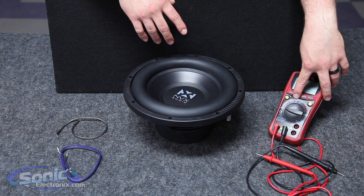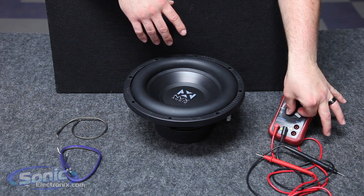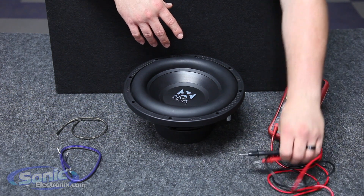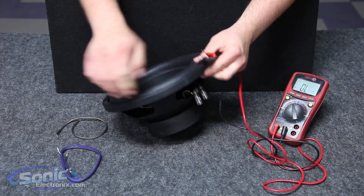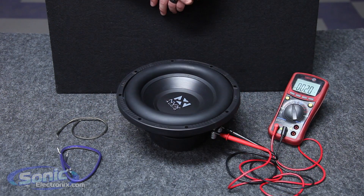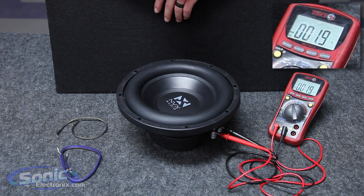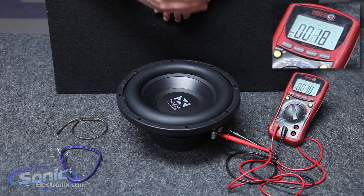On our meter you'll see an ohm setting or resistance setting — I'm going to go ahead and put that on there. I'm going to take our test leads and attach them to one of the voice coils. You'll notice we have a 2 ohm final impedance. It may fluctuate between like 0.1 or 0.2 — don't worry, round up to the highest number and you'll know it's a 2 ohm load.